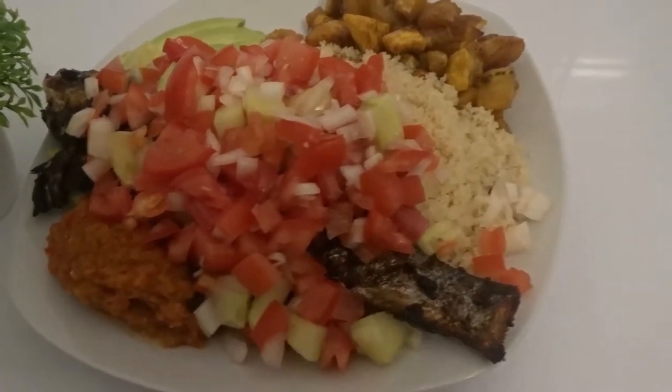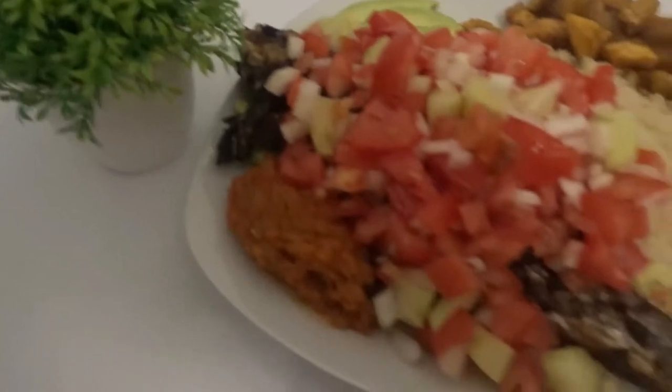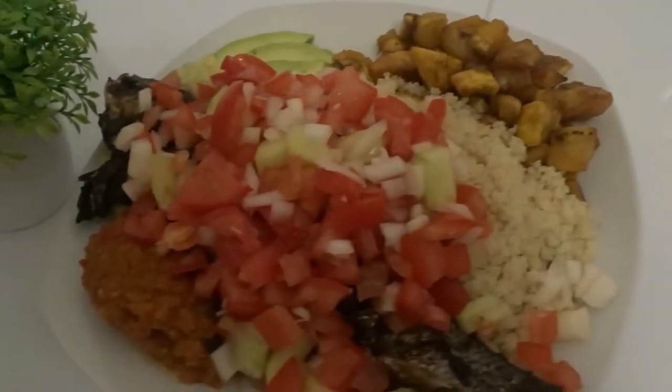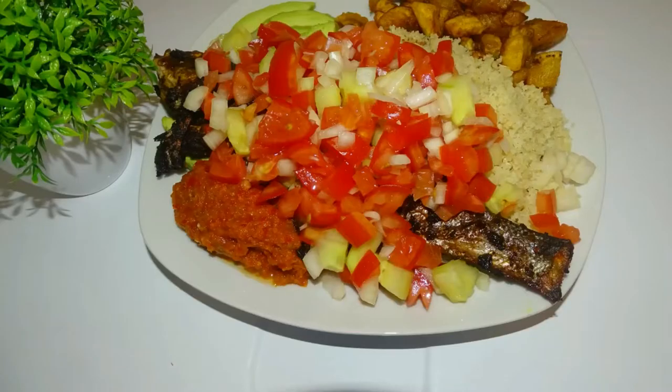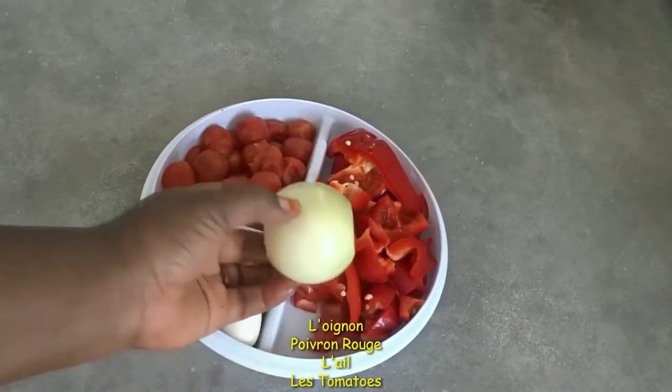Good evening, my wonderful people. In today's recipe I'm going to be making Chekir. Chekir is an Ivorian food. You can see it came out very beautiful, and these are the ingredients I'm going to be using.